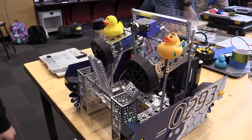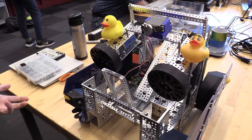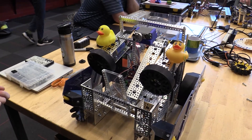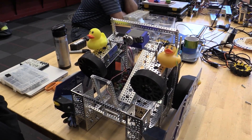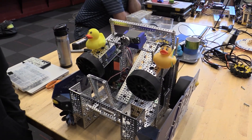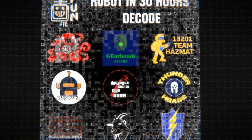We also have programming that allows the operator to press a single button to reload — just press the up button and it activates all of the servos to reset the launcher at the same time. Thank you for watching Robot in 30 Hours. For more videos, check out FUN's YouTube.